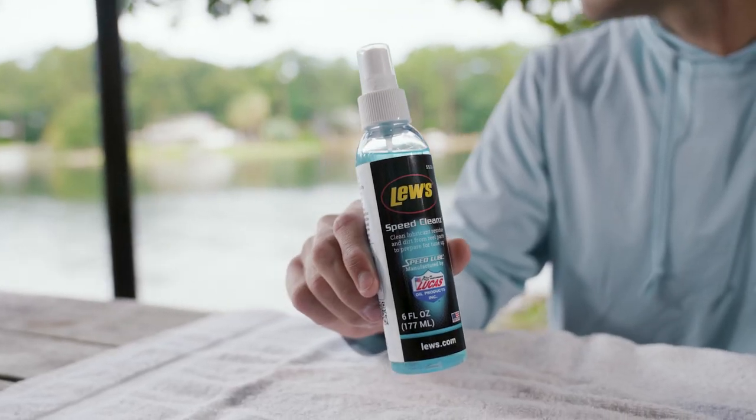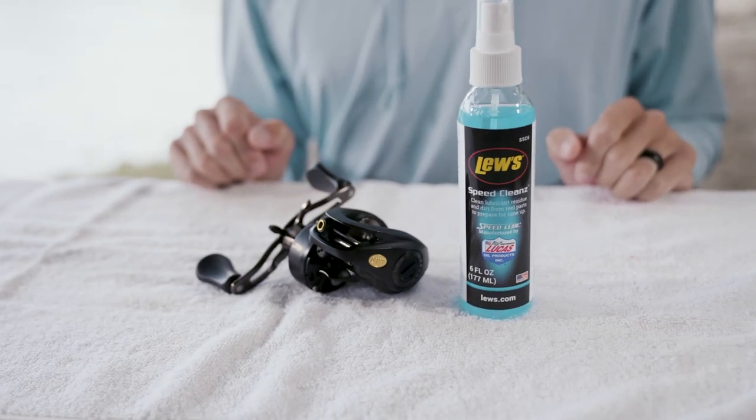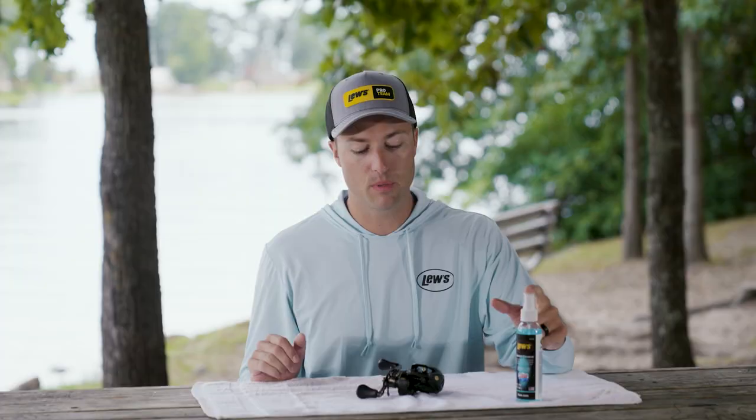One important thing to do, especially at the beginning of the year when you're getting all your tackle ready to go, is do a full maintenance of your reels. Speed Cleanse is one thing that we developed that is going to work with these lubrication products that we developed with Lucas Oil. Speed Cleanse is actually going to be a nice cleaner to get all that old residue and dirt out of there before you go ahead and lubricate everything.